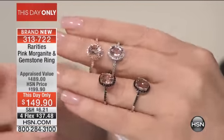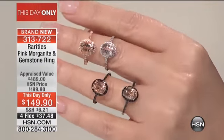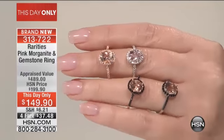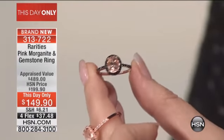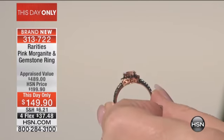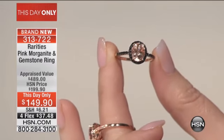Morganite is magnificent when it's paired with rose gold, because morganite is that beautiful ripe, delicious pink-peach color. When we put it in rose gold, we bring out more of that beautiful rose color that's inherent to morganite. Morganite is a natural, untreated gemstone — it is perfectly clean, and that's what we love about it.